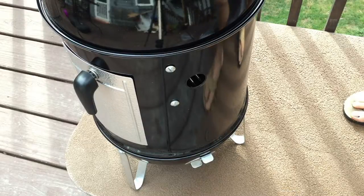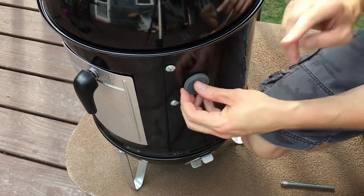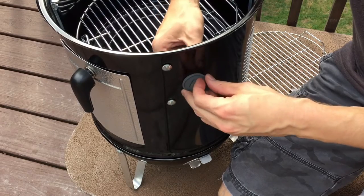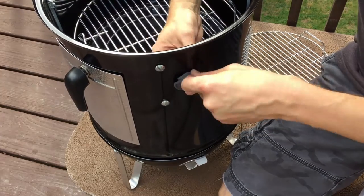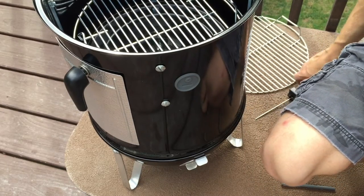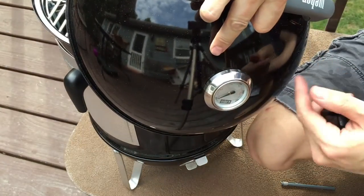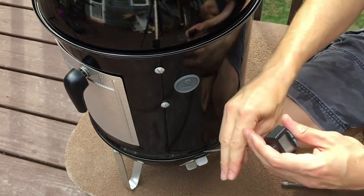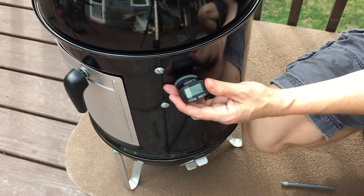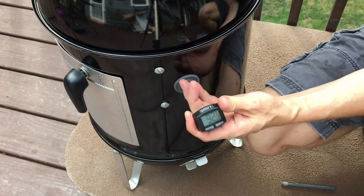There's just one detail left — the grommet that goes in this hole. It ended up taking me less than two minutes but I finally got it on. The dome gauge reads the temperature up at the top, but if you want a better reading where the meat is, or if you have a digital thermometer that connects to your phone, you can poke it into the meat and just have it hanging out through the grommet hole.